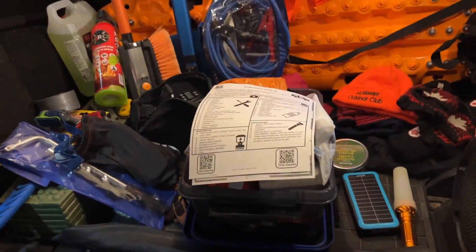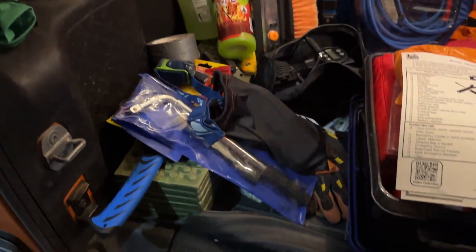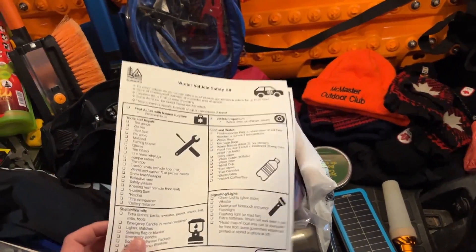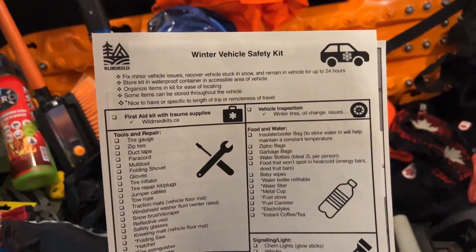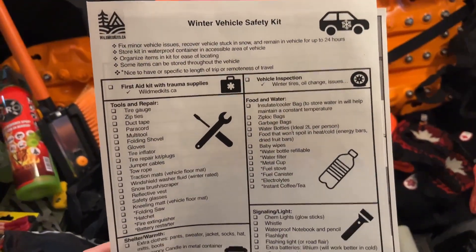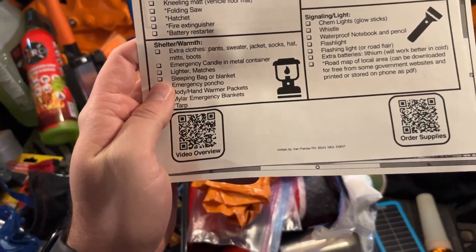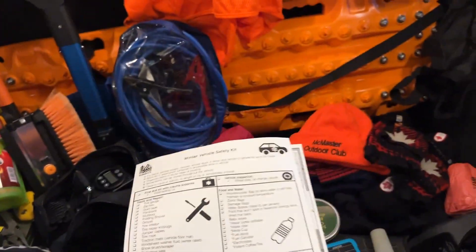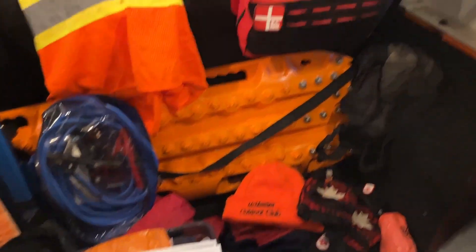We're going to take a look at our updated 2023 winter vehicle safety kit — items we've selected to add to our vehicle to better prepare us for winter. We've made a cheat sheet available for download. On one side is our vehicle winter safety kit checklist with all the items, plus QR codes for overview videos and click-to-order supplies. We really focus on medicine with Wild Med Kits, so first aid kits are our main go-to.